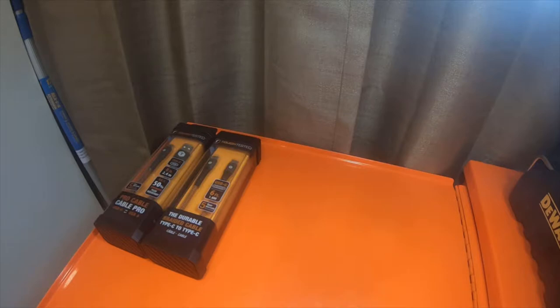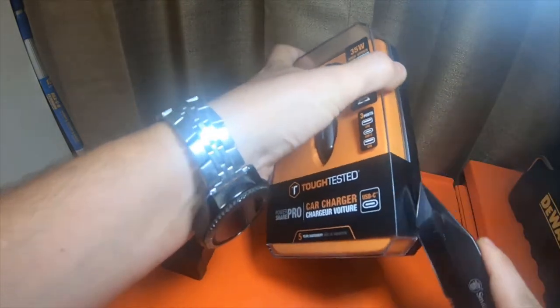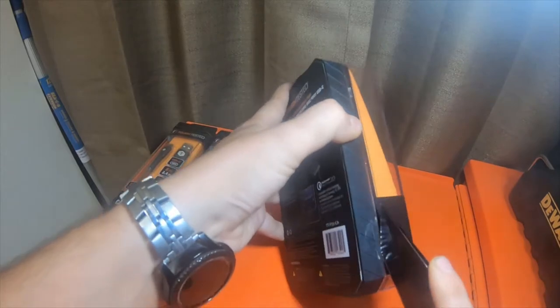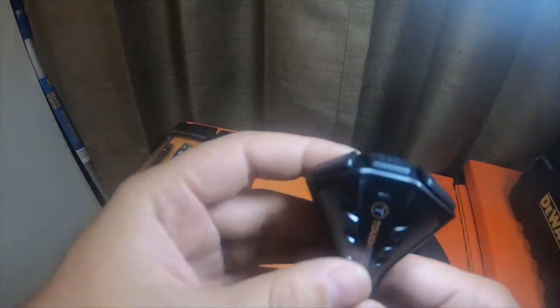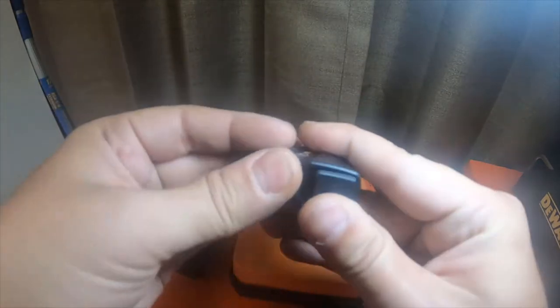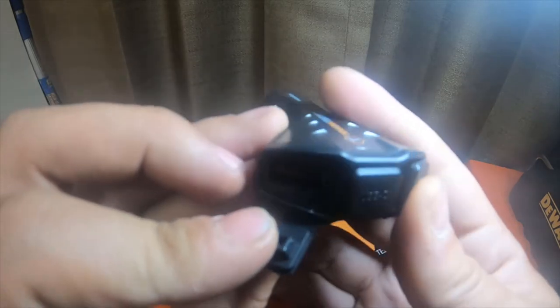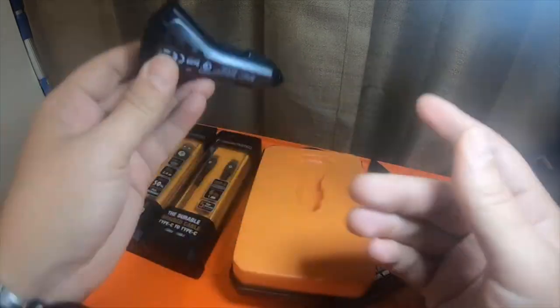I'll take this one and pop it open and let you guys look at it real quick. This one's actually secured with some little tape. So this is what it looks like — USB-C is in the center and these rubber flaps are really nice. Regular USB 2.0 is on the left side and 3.0 is on the right side. It's a really good plug.